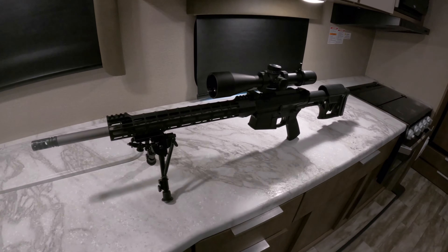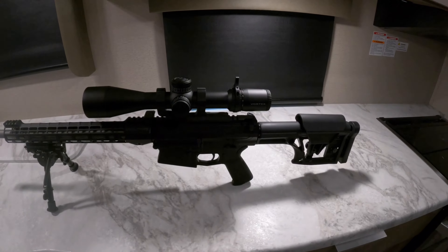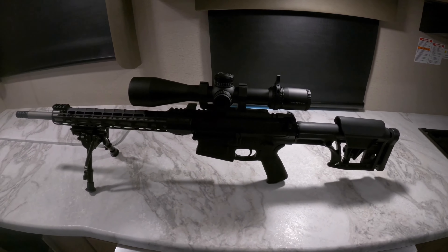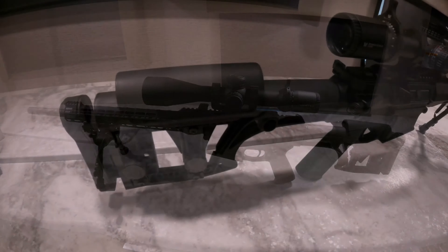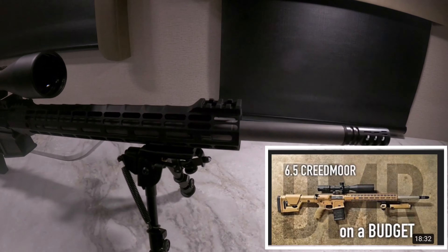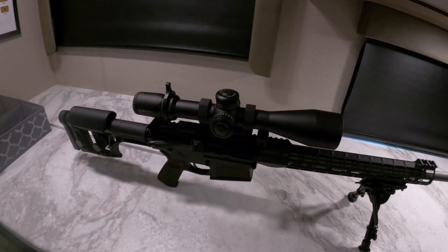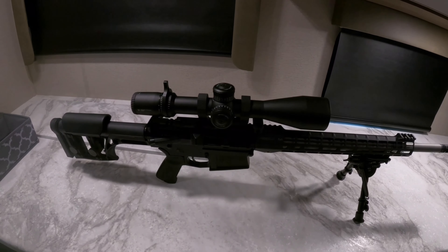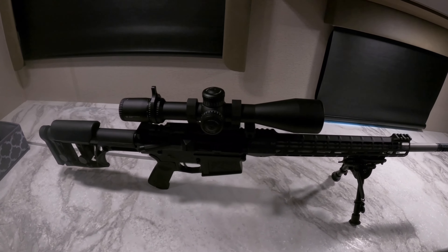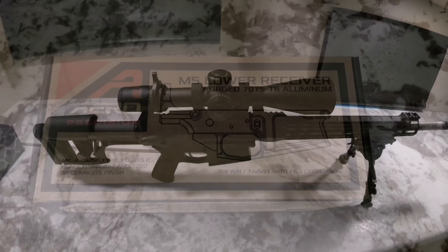Here's my AR-10 build. I'll be putting together a list of parts in the link description. There's a much better video I'll add in the description that goes over this exact same build. There are a couple of different parts — that's the reason why I'm making this video — that I believe make it a little bit better and cheaper in certain areas, but overall a good clean build.